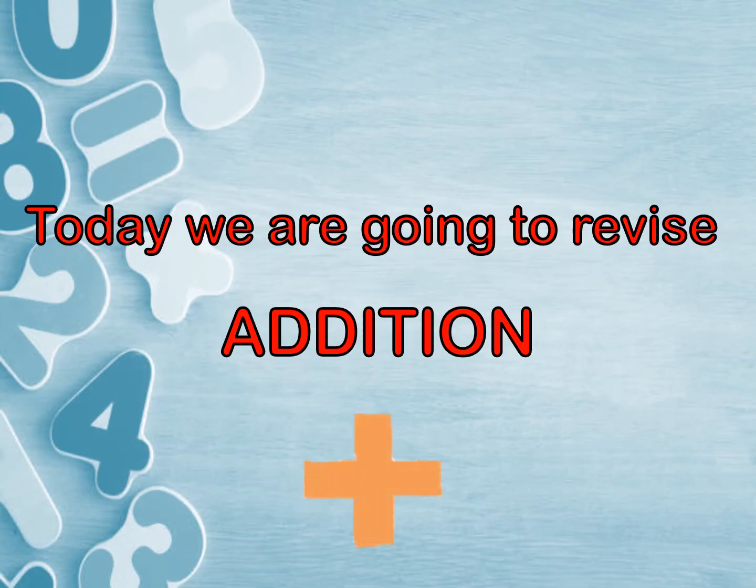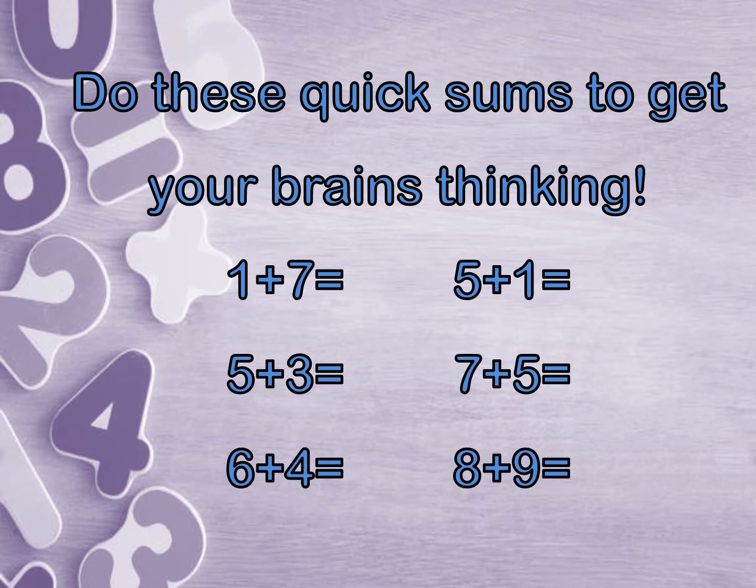Today we are going to revise addition. There are some things we have done before, and some might be a bit new to you, so focus and listen carefully. Before we get started, do these quick sums to get your brains thinking. I'm going to give you a few seconds to do them.